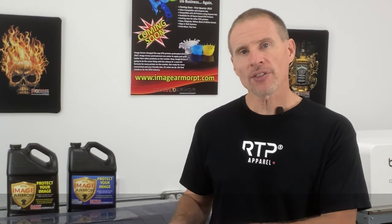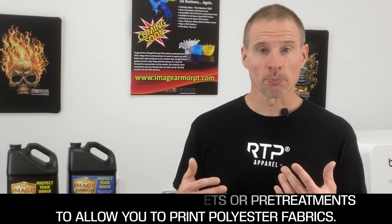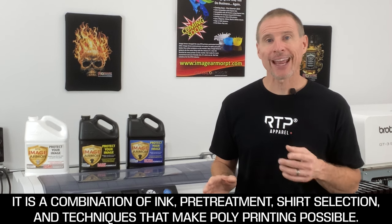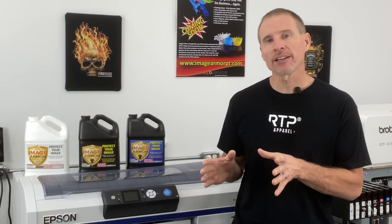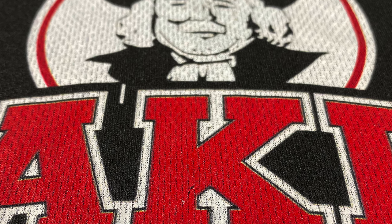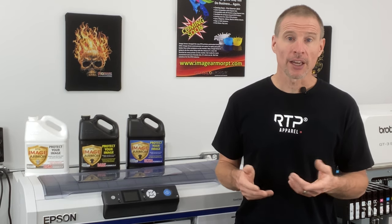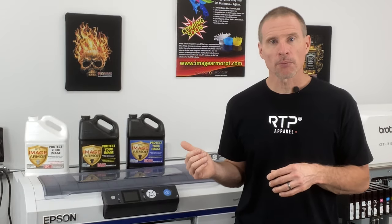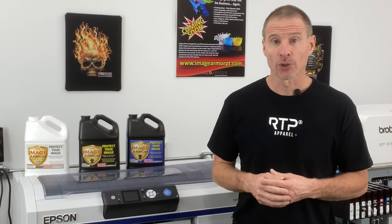There are no magic bullets in the DTG industry to make polyester printing easy. With most printers and Image Armor pre-treatments, black polyester printing is relatively accessible, but it will vary slightly from printing a 100% cotton shirt. You'll want to vary your time, temperatures, and pressures, and make sure you're using a good fabric. If anyone says you can't print polyester or need a special ink or special printer, that is not true — try our Image Armor products on black polyester and you'll typically find it will work and wash incredibly well.